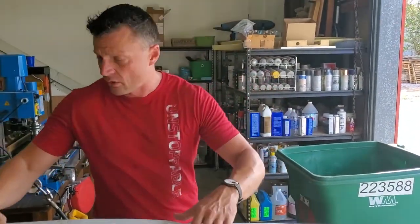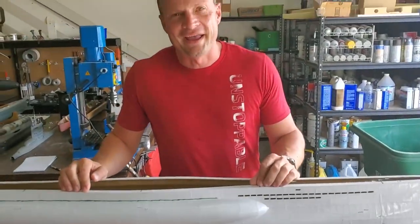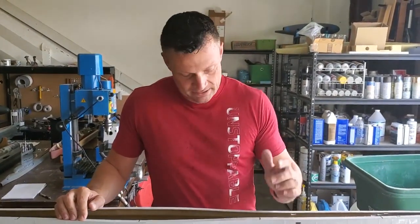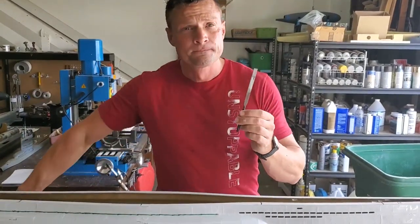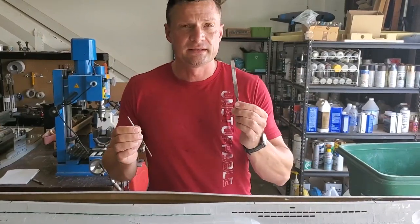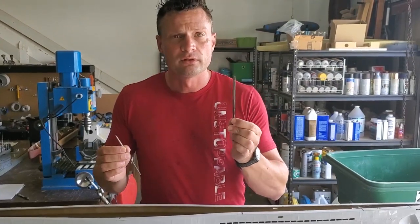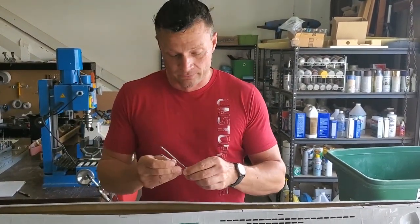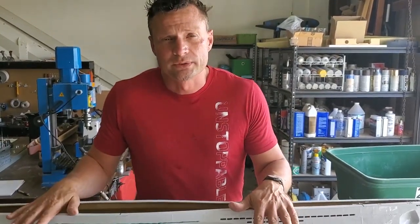That is the easier way than free-handing all of those flood slots. Obviously after they're all done, you can use a file — I've got a small rat tail file here as well. You can use this to clean up the top and bottom edges to make a perfectly flat, smooth line, and then the rat tail to clean up the edges if you need to. I find that a 1/8th inch bit works really well.